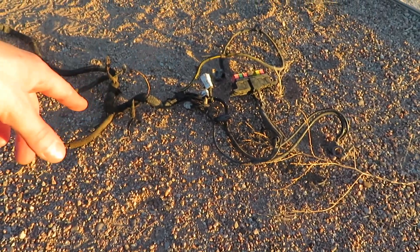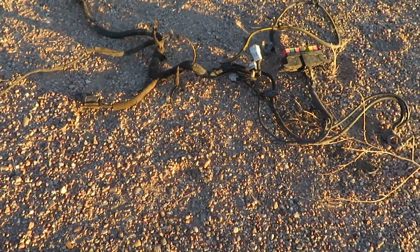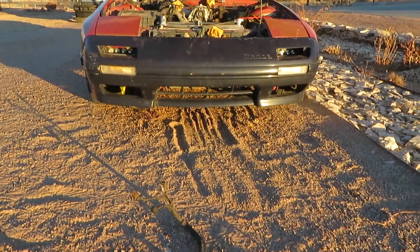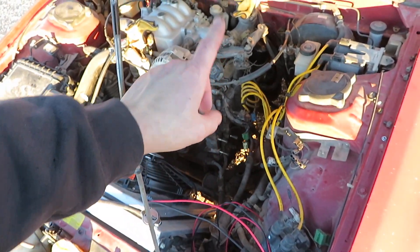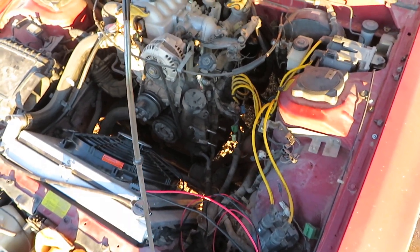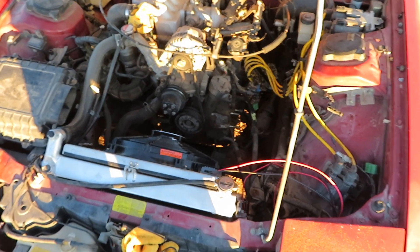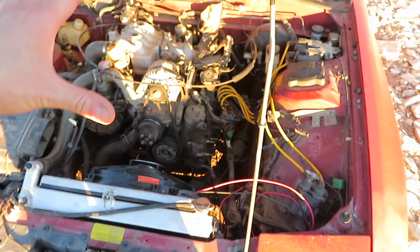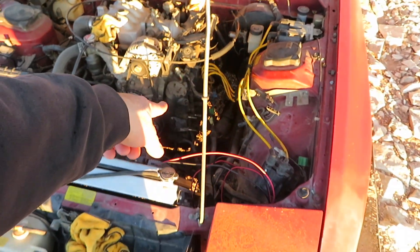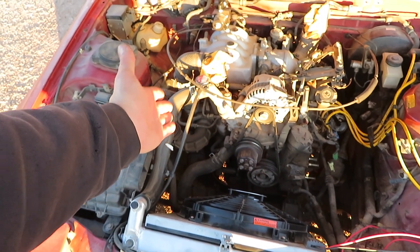Running the wiring would probably be a lot easier on a lift, and it's also a lot easier if you don't have an AC compressor. I did have a good functioning AC compressor, but this is an '87 and it's R12. Getting it filled with R12 at this point really didn't make sense. I will eventually have AC in this car, but since I deleted that, I also decided to delete the smog pump. Now I can actually see the turbocharger.